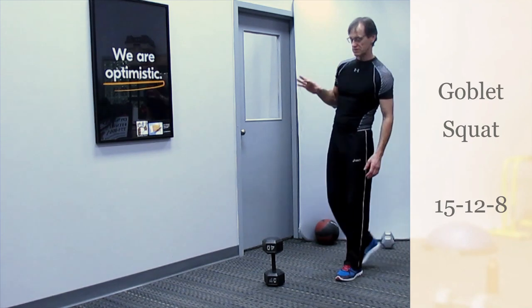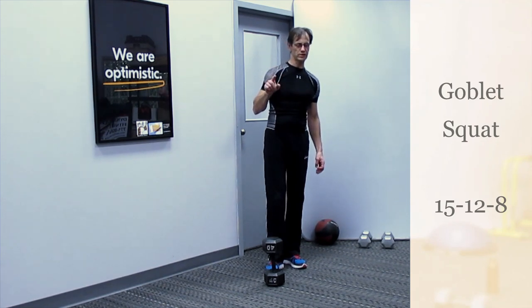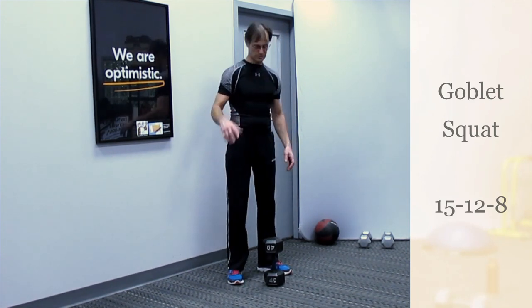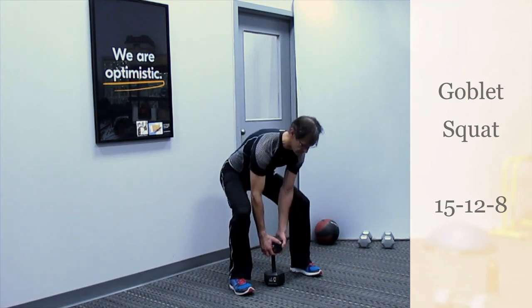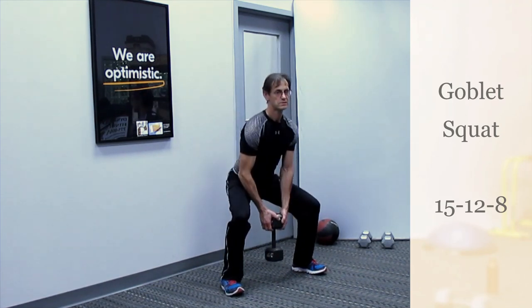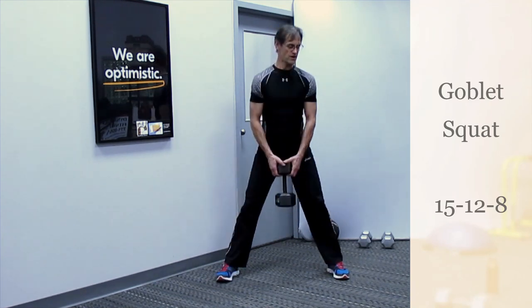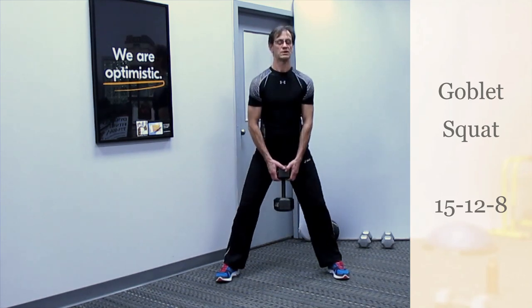This first set of exercises is the only one where you perform a single exercise three times. The other sets will alternate between two different exercises using opposing or complementary muscle groups. Let's go into the next set — this time going to 12. Exhale up, inhale down — 12 reps.